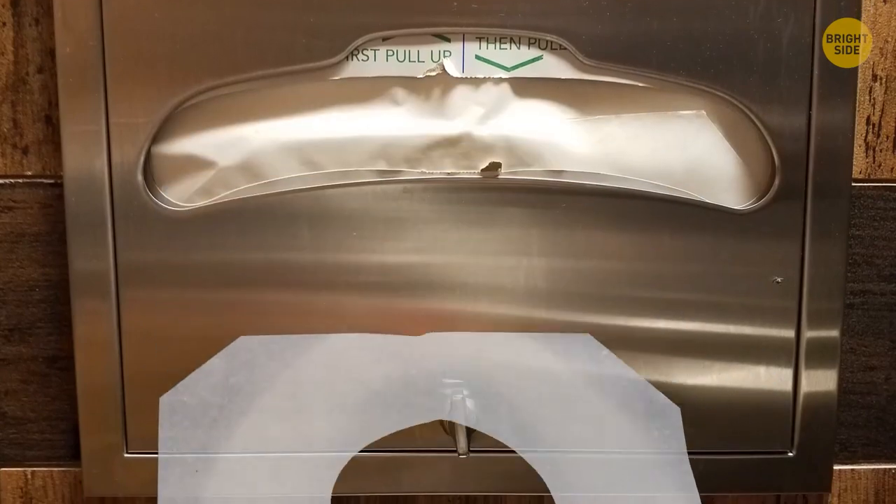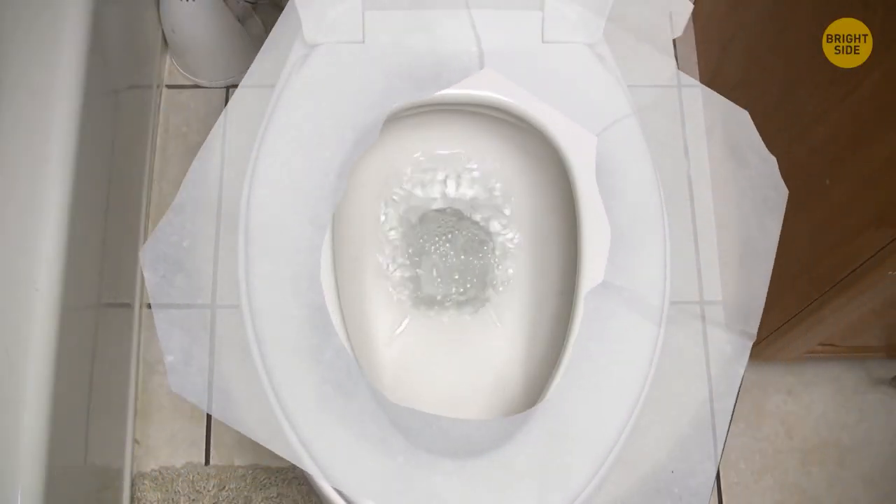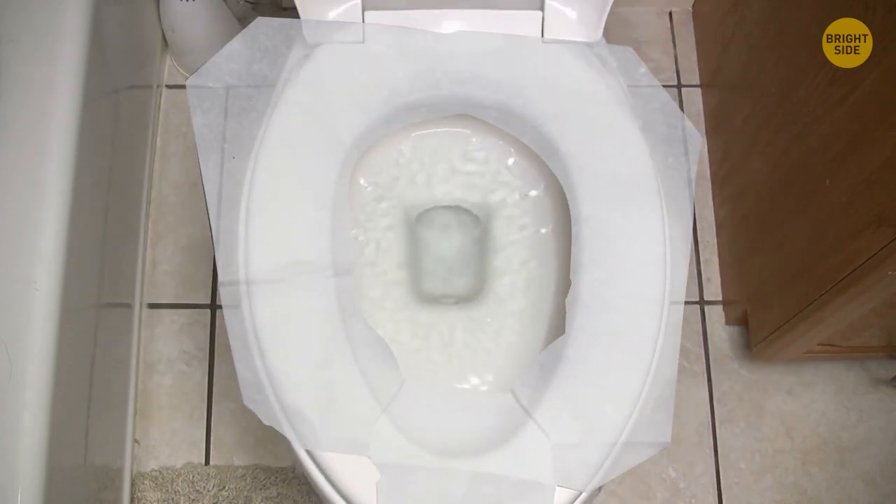Most of us use toilet paper seat covers incorrectly. The correct way is to put the paper so the round flap in the middle faces the back part of the toilet.